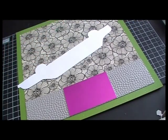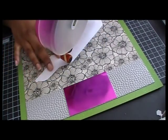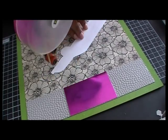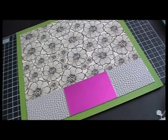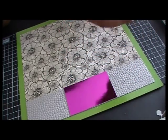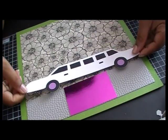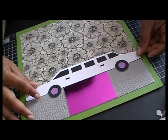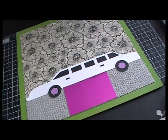I'm going to go ahead and lay down some adhesive here. Then I took a little punch from Recollections — I'm not sure what the measurement is — and I punched out the circles instead of having to cut them out. Then let me grab a fresh pack of dimensionals.